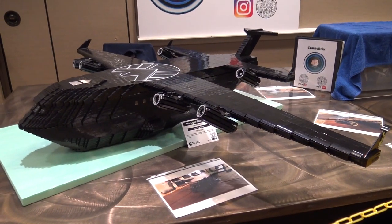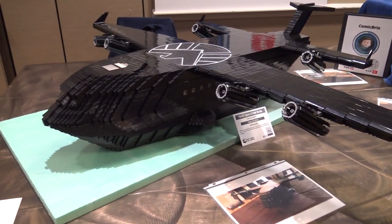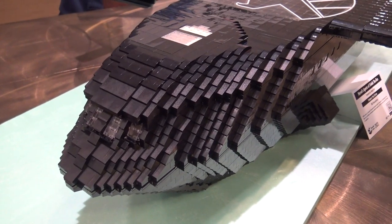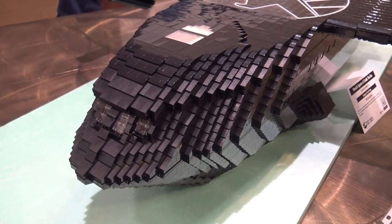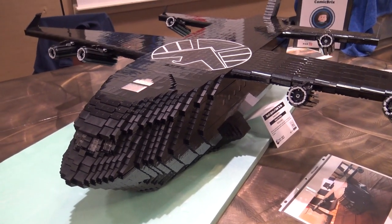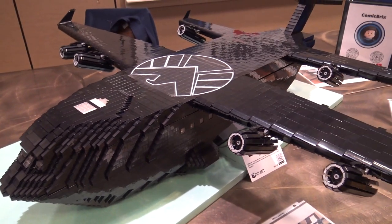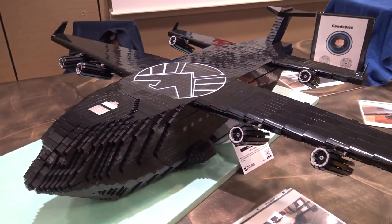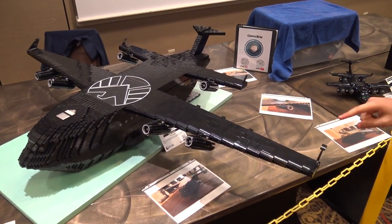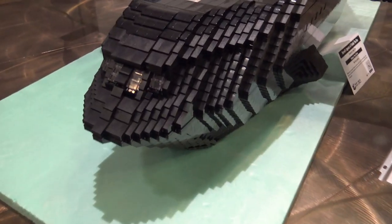It looks really, really nice. Another part of this is that rounded front shape — what types of pieces did you use to achieve that? How did you decide to go about getting that rounded cockpit area? This plane is all brick-built. The cockpit area uses just black slope bricks as well as smooth slopes, and I have a lot of 1x2 trans-clear bricks for the cockpit windows.